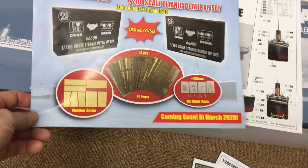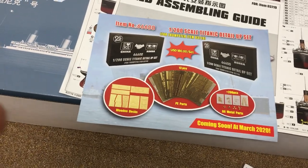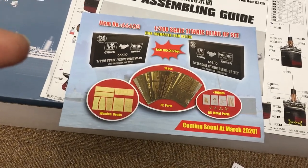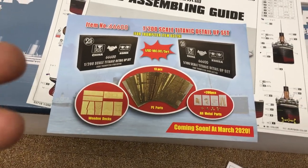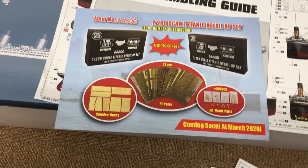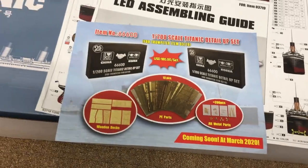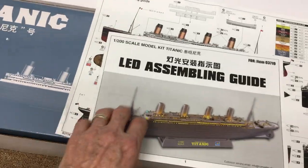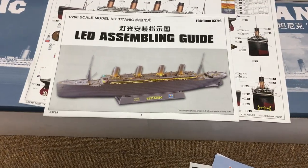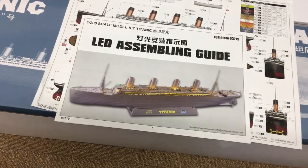There's some advertising literature for Trumpeter and other kits. I was mistaken - I thought this was going to be available from all Trumpeter stockists, but it seems this is an add-on set available just from Trumpeter from March 2020. Whether it's going to be available from emodels in due course remains to be seen. It's a detail upset that Trumpeter brought out for this kit. There's the LED assembling guide - I'm going to make a couple of changes, and I also plan to illuminate some of the hull so lights will shine out of the portals.